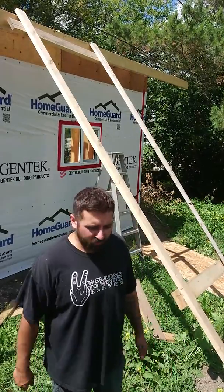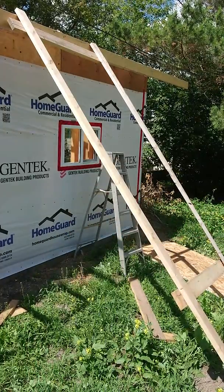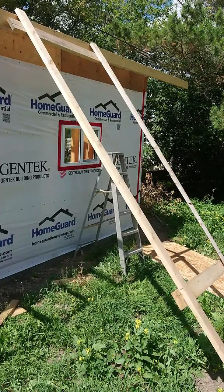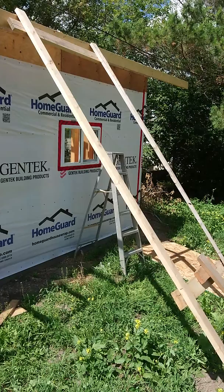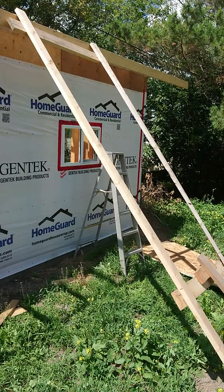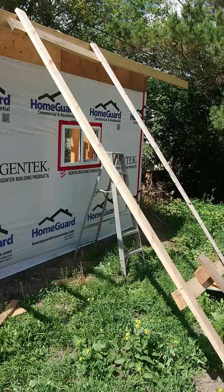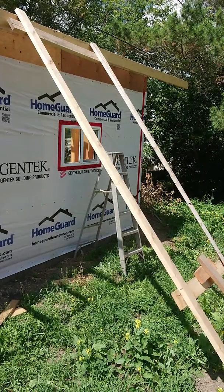I'm going to try putting the sheets sideways and see if that helps. I got it nailed to the rough fascia. I'm going to try with the rough side on my boards here.